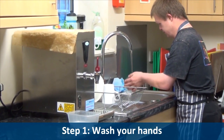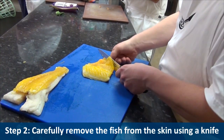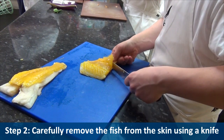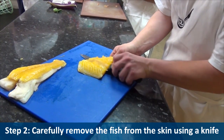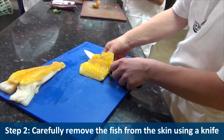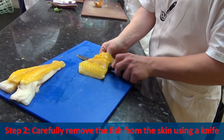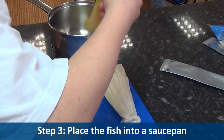Recipe number four, healthy fish pie. Step one, wash your hands. Step two, carefully remove the fish from the skin using a knife. Step three, place the fish into a saucepan.